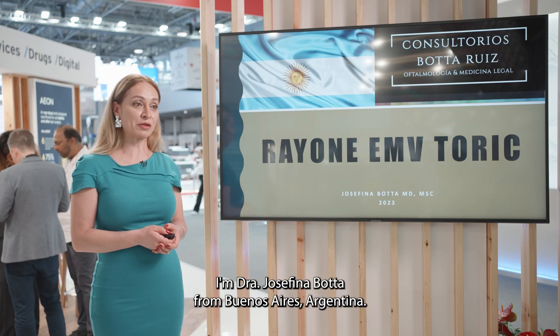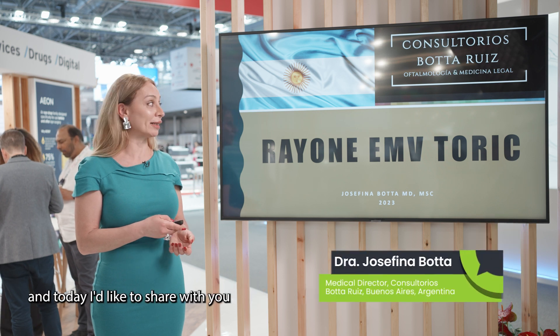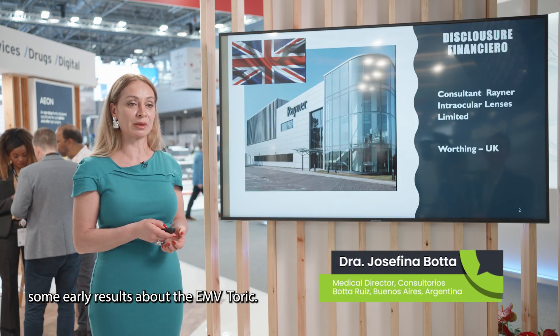Hello everyone. I'm Dr. Josefina Obota from Buenos Aires, Argentina, and today I'd like to share with you some early results about the MB Toric.